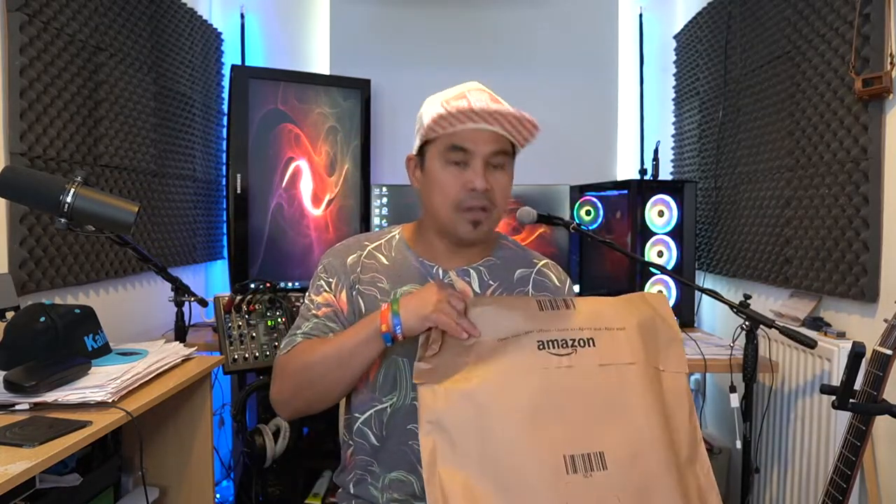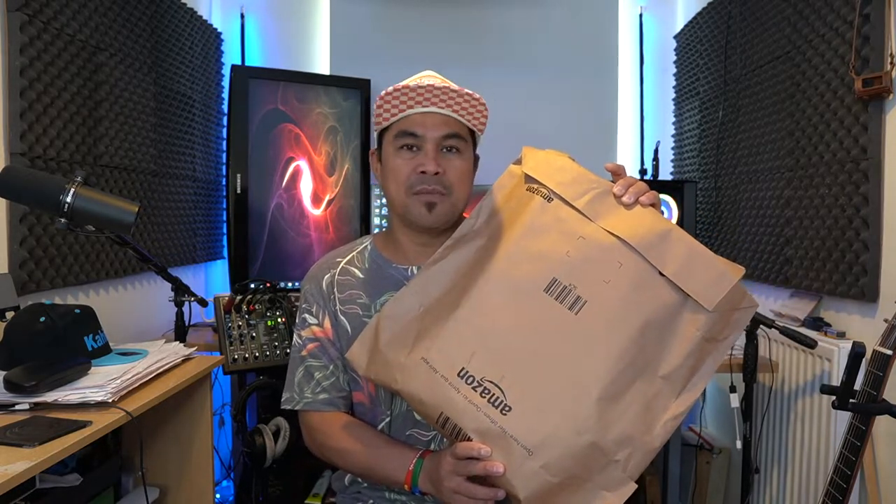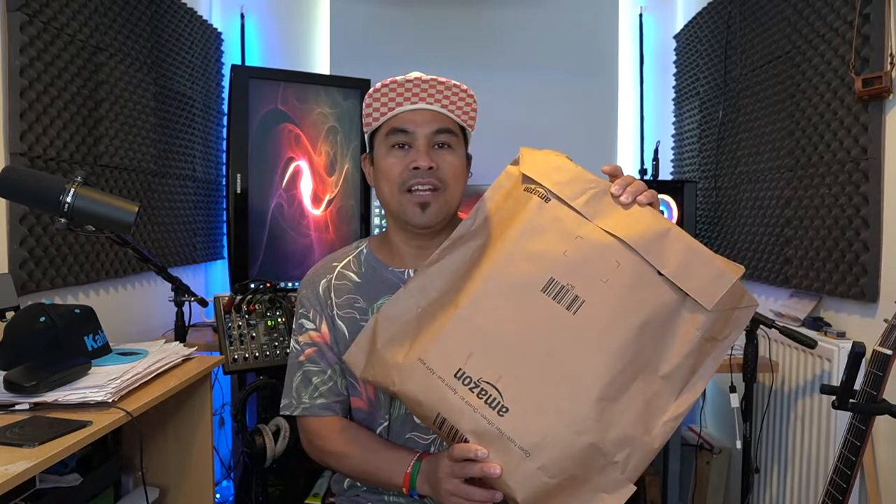Hello guys, good afternoon, welcome back again to my channel. In this video we're doing another unboxing today. I ordered a camera stand that you can mount to your desk or computer table, and it arrived today. I watched loads of videos and reviews on YouTube, so I think this is a good quality camera stand to clamp on your desk. Let's open it.